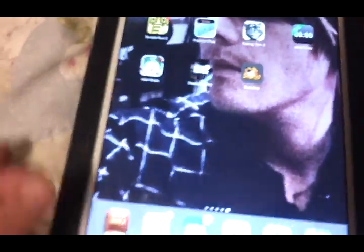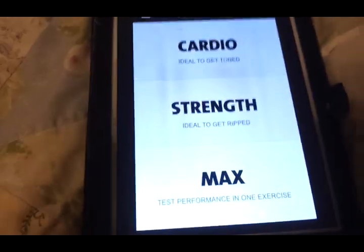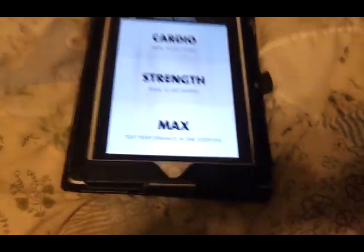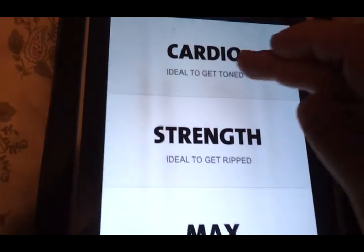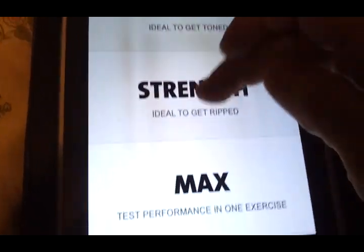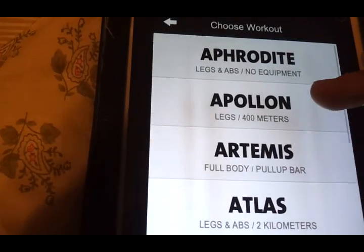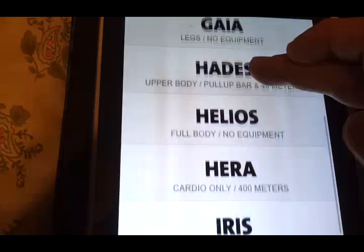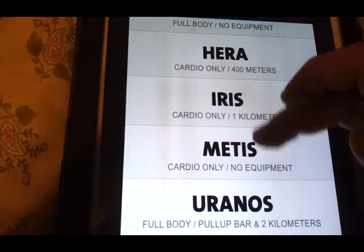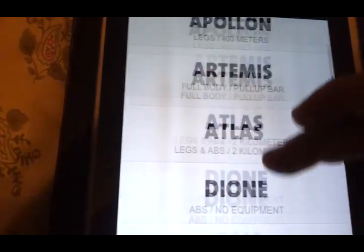This is on my iPad, and here's the app. As you can see, it's very similar to what you get with the lesser app. You still get cardio workouts, strength, and then you have the max workouts. In cardio, you've got Aphrodite, Dion, Helios, Sierra, Iris, and Metis — these are all cardio workouts.